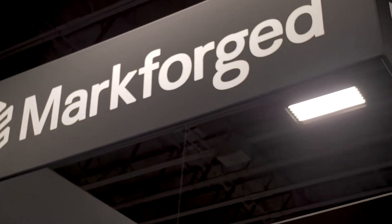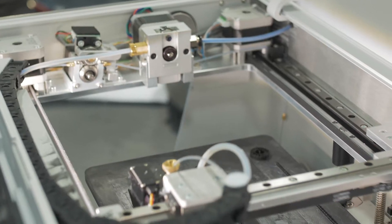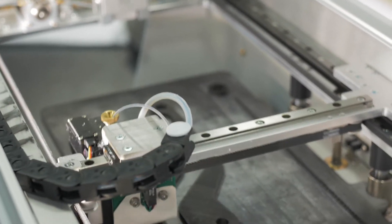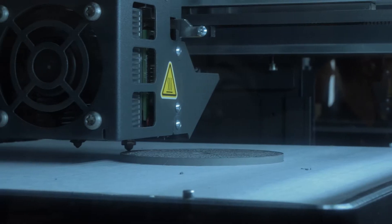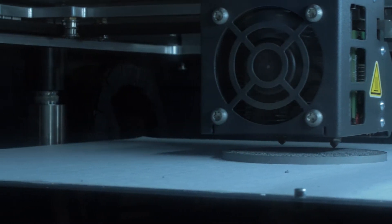Hi, this is Leslie Langnall with Make Parts Fast here at the Rapid+TCT Show. I'm here at Markforged with John Riley, and this is one of the few smaller metal additive manufacturing systems that does a unique process of extruding metal. So what was behind the decision to extrude rather than do a powder-based metal system?